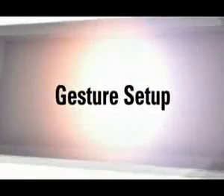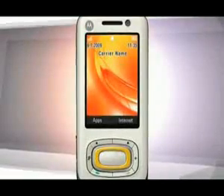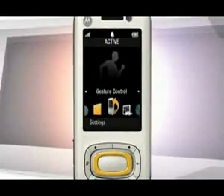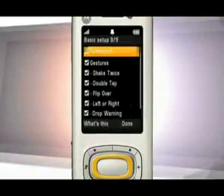Each gesture makes the phone perform a different task. To access the gesture control menu, press the center key, select Active, then Gesture Control. Press Settings to ensure the gesture controls are enabled.